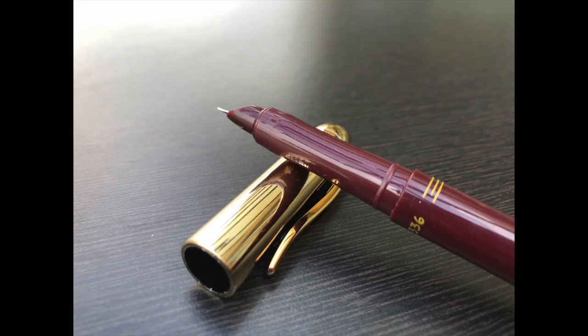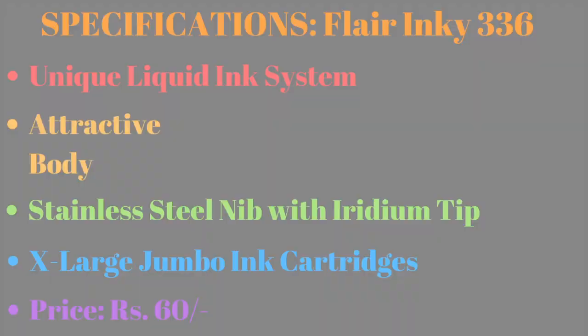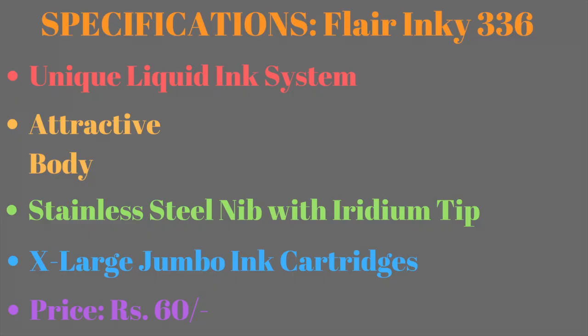Some specifications for the Flare Inky 336: unique liquid ink system, attractive body, stainless steel nib with iridium tip, and extra large jumbo ink cartridges. The pricing is at rupees 60. I hope this video was helpful to you.